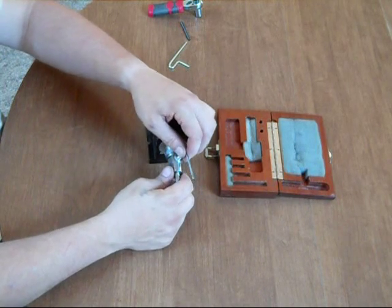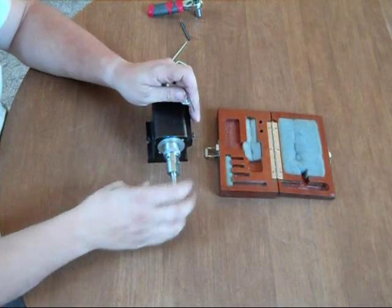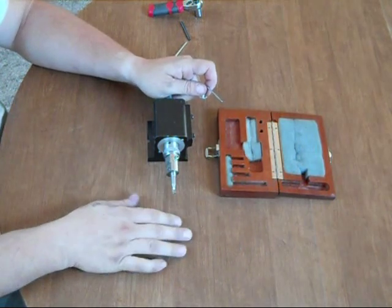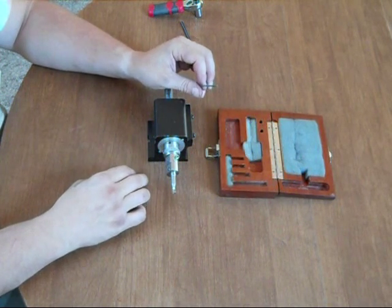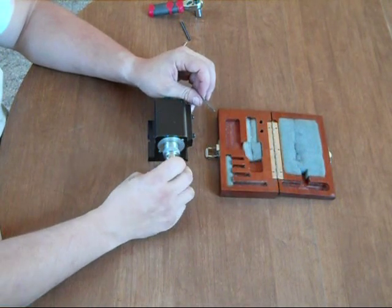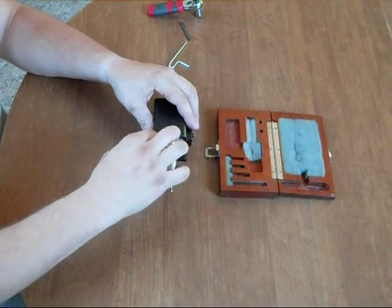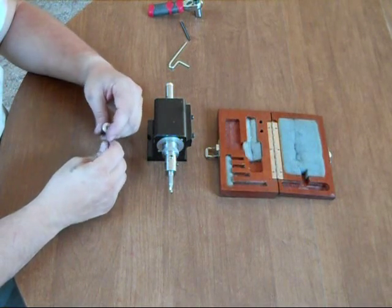This boring head is not designed for large hogging operations. This is for really fine, delicate work where you're looking to remove a whisker of material at a time. It saves you from having to have a whole drawer full of reamers of different sizes, because this precision head will let you finely machine those odd sizes and bores that you need to do — whether it be a watchmaker, toolmaker, hobby craftsman, or gunsmith.